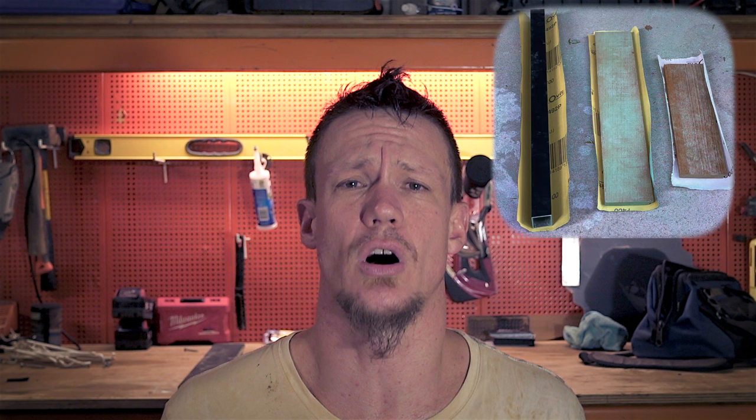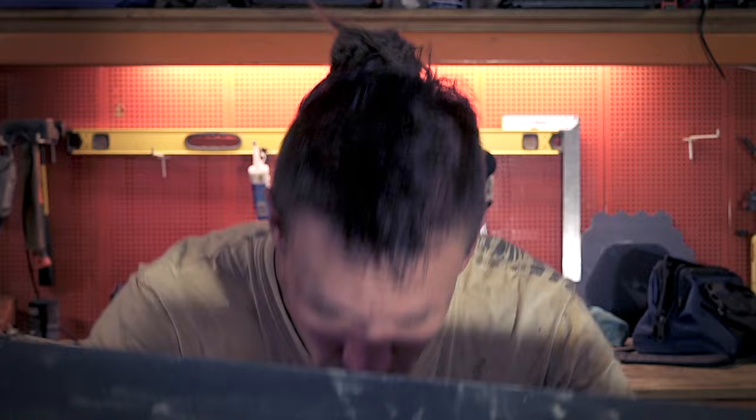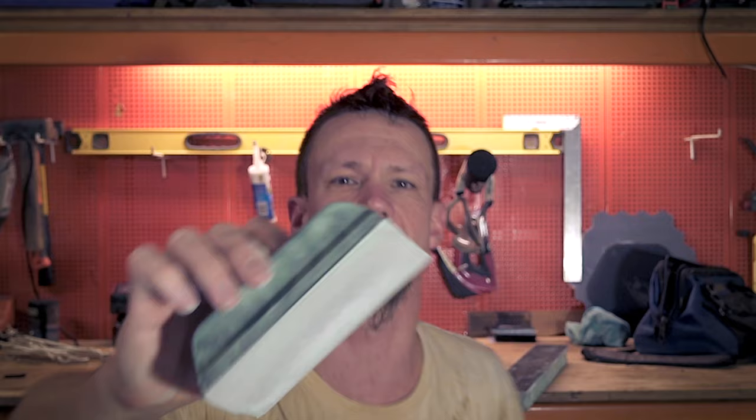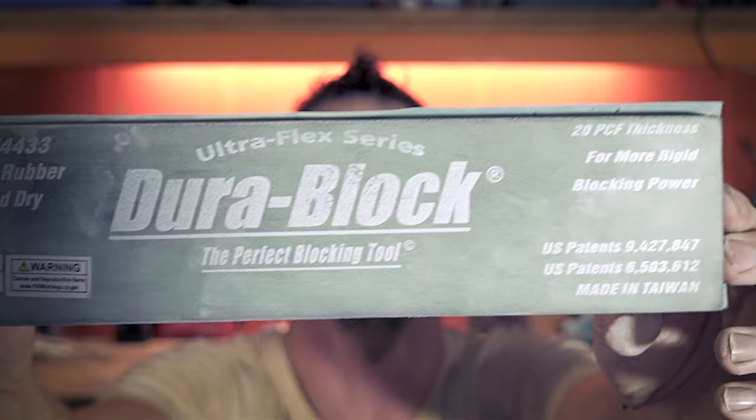I was using makeshift block sanders at first, but eventually came across — what are these? Dura blocks. These are a game changer. They've helped me out tremendously in ensuring I get a nice flat panel for these big transporter panels. The stiff one is really good for those big door panels and sides. The little guys are good for finishing in the corners and hard-to-reach areas. And my favorite one, it just feels nice to use, is this little bendy one — it's a fantastic little tool. I'll put links to these in the description if you're interested.